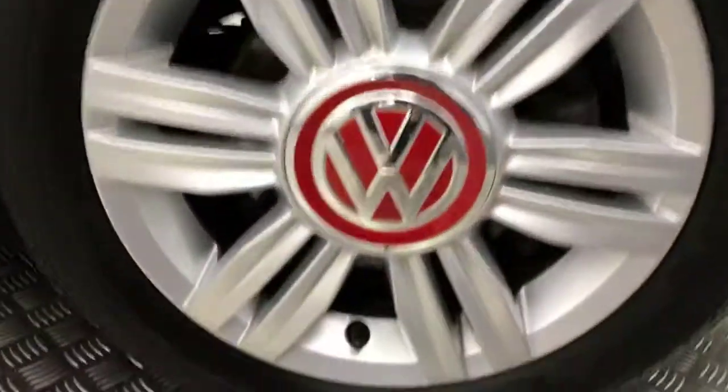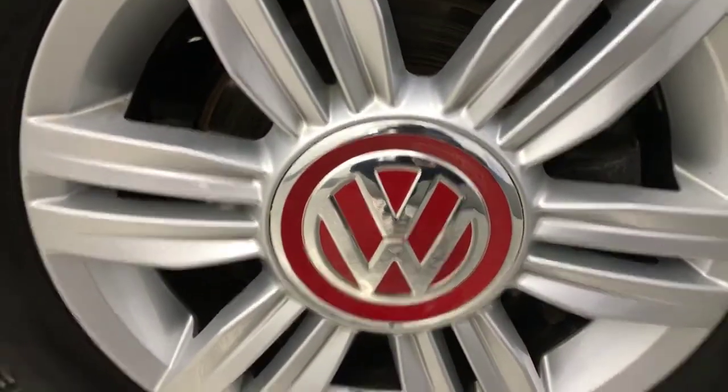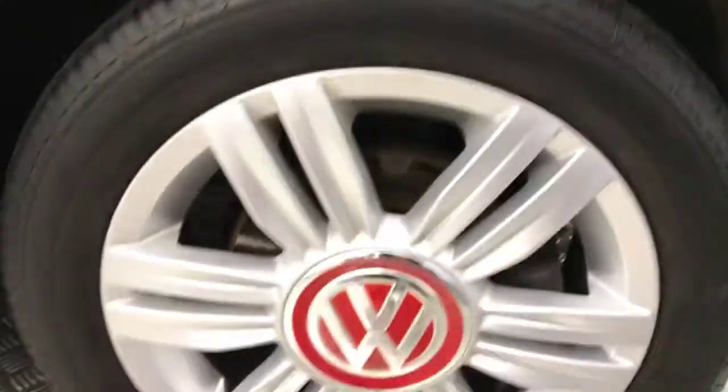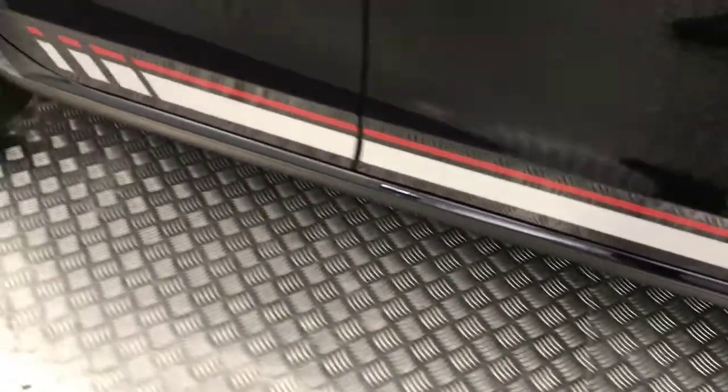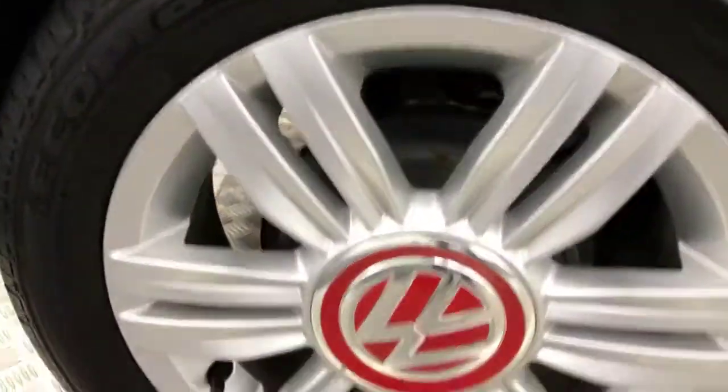Coming down to the side we've got these nice silver alloy wheels with the red VW centre caps. Plenty of life left on your tyres. Down the side nice and clean, you've got these silver and red decals down here. There's a Beats badge on the door, it's got privacy glass on the rear, and your alloys are nice and clean.